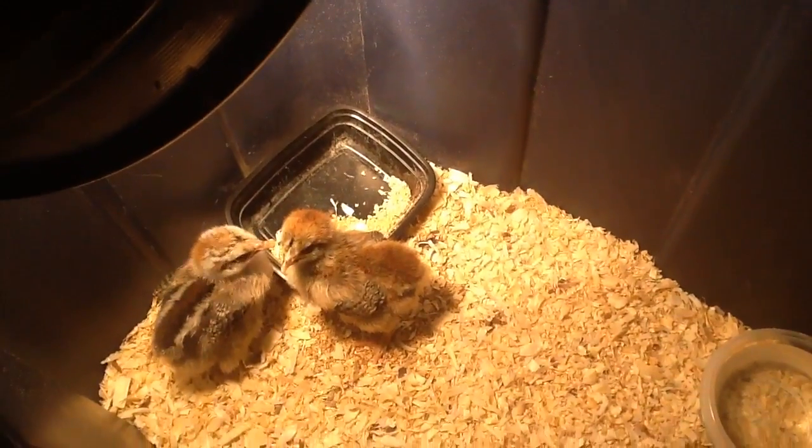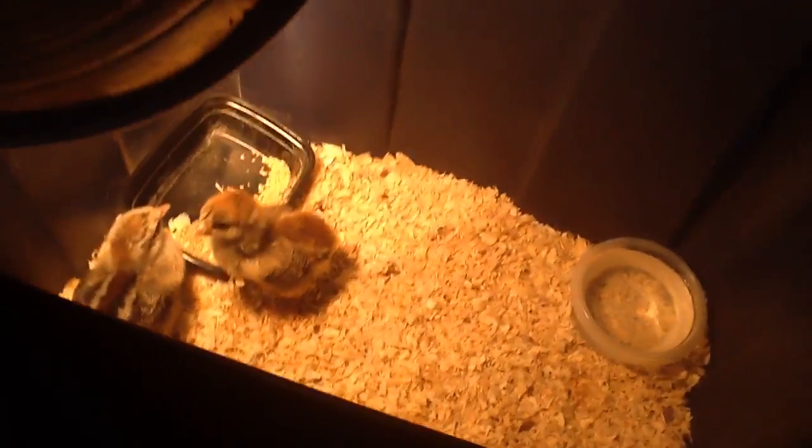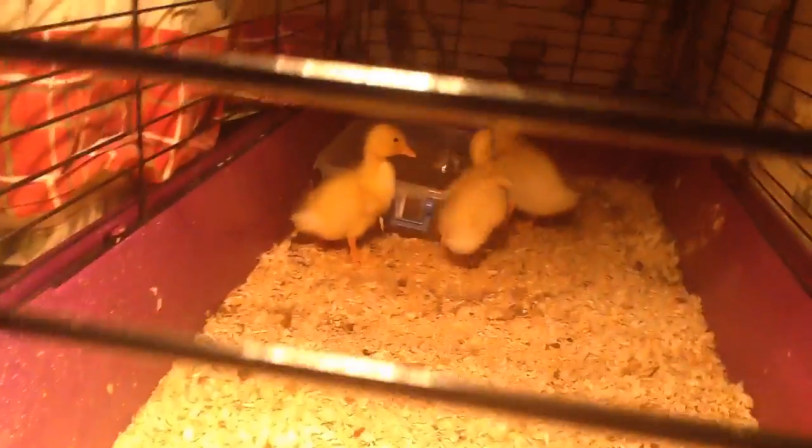Two baby chickens — they are Easter chickens, so they do lay colorful eggs. Not kidding, you can go check. And inside here we got three baby ducks.